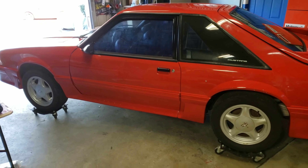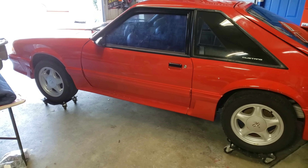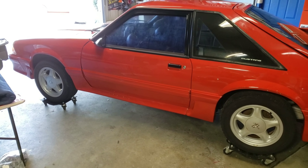Welcome back to the channel and another edition of Cheap Fox. If you've been paying attention in the last couple of days, this is the car I picked up on the cheap. Needed a bunch of work, and I did a bunch of work. So where we're at right now is all of the trim has been replaced.